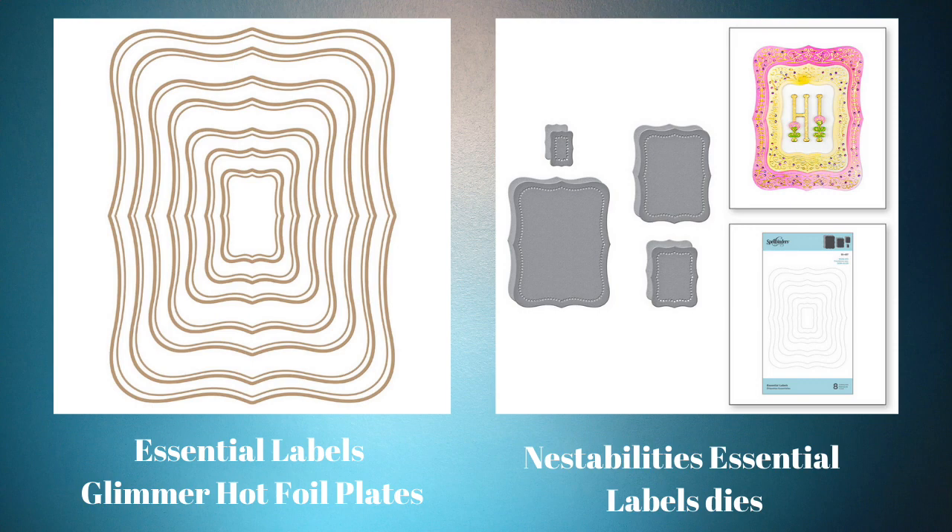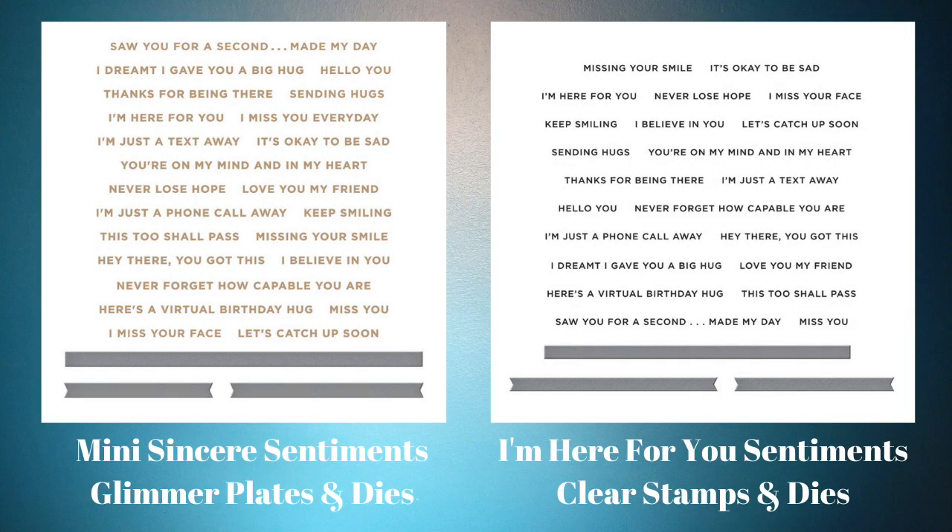The next products I am going to be using in this video are actually two: Mini Sincere Sentiments Glimmer Plates and Dies, and the I'm Here For You Sentiments Clear Stamps and Dies. Both of these have a pile of wonderful sentiments. They're the same sentiments in both sets — one has the glimmer and one is a clear stamp, and they both have coordinating dies. The glimmers are bigger than the stamps, and the dies reflect that.